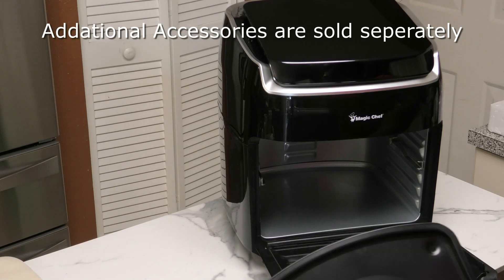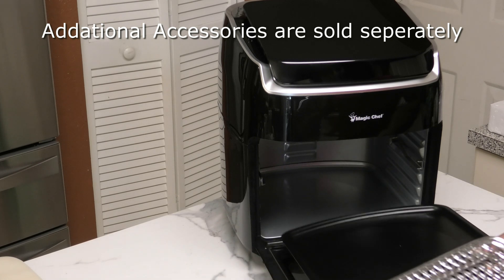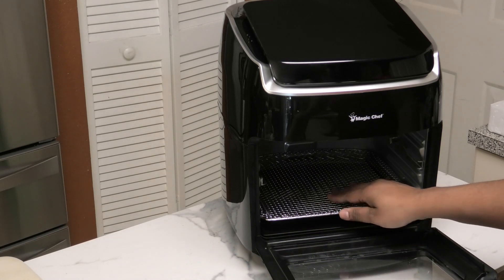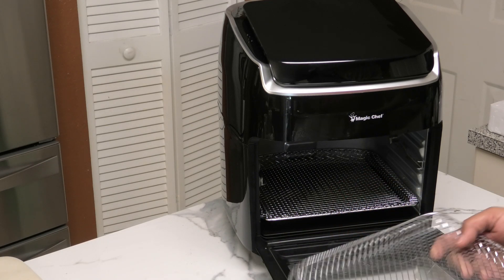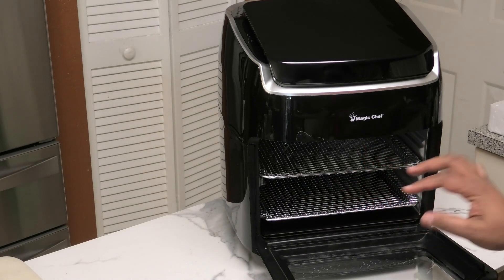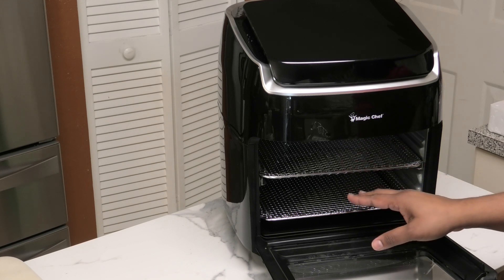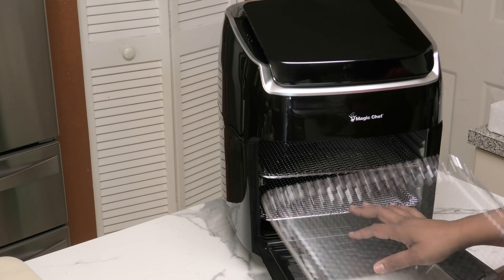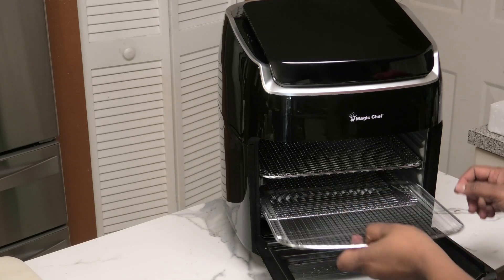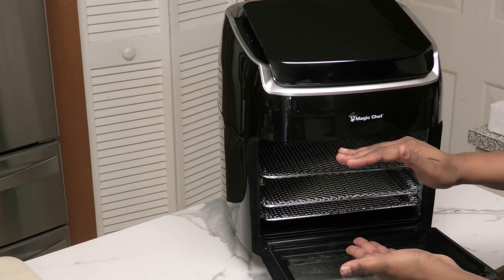Now let's put in our trays — the side where the curve goes in first. If you're doing air frying you can probably use two of these, just my suggestion, because you don't want to overload your oven. If you wanted to dehydrate stuff you can of course use all three, but when you put in three your space becomes limited for tall items.